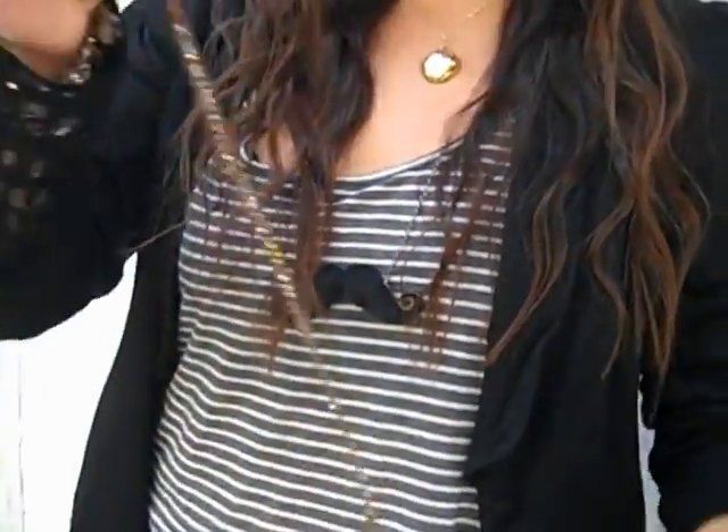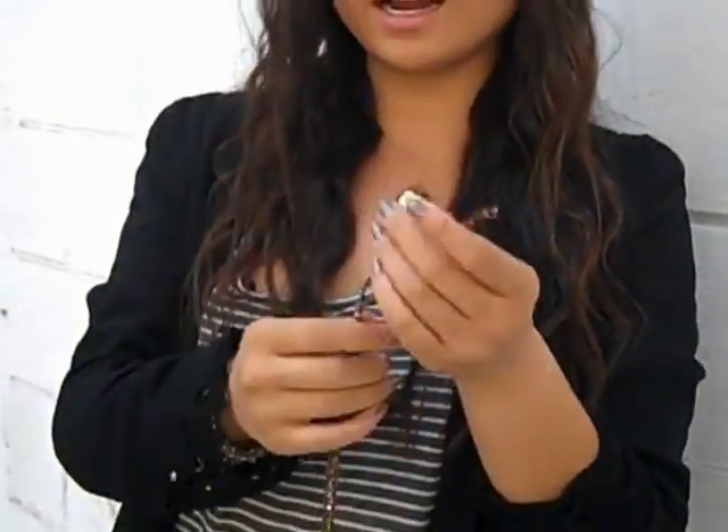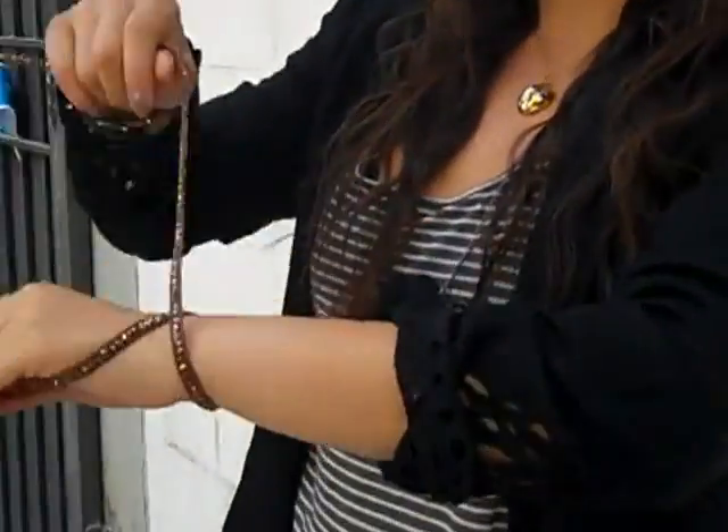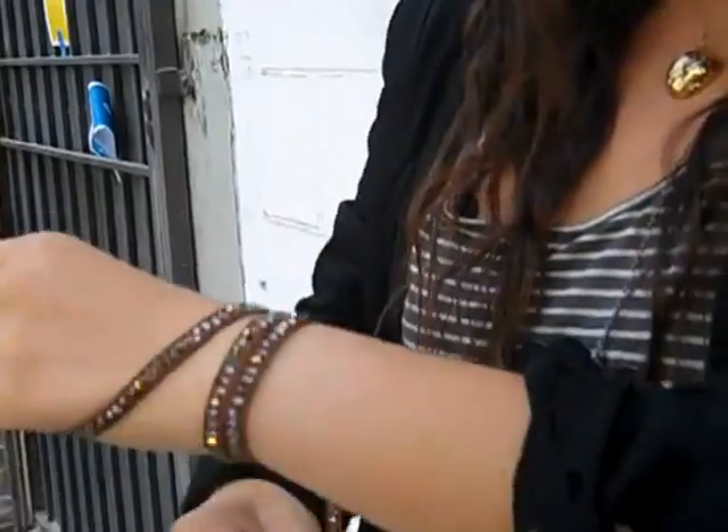What I normally do is I hold the end where all the knots are between my pointer and thumb finger, and then I go ahead and just start wrapping it around my wrist five times.